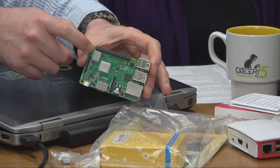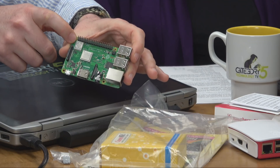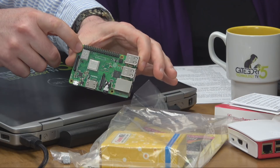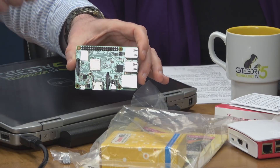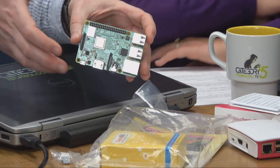It's also got improved Wi-Fi — improved exponentially. It's now BGNAC and supports both 2.4GHz and 5GHz, which should give us better speed and better connectivity. I'm really hoping we'll see less packet loss. If you have a Raspberry Pi 3 Model B, you'll notice some slowness on the Wi-Fi — if you're watching YouTube you have to turn down the quality settings. This fixes that.